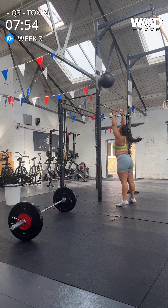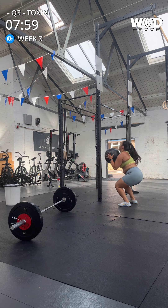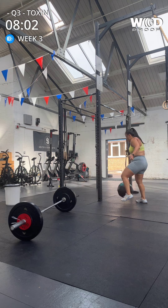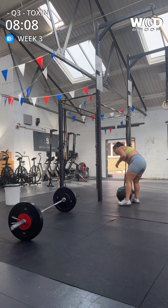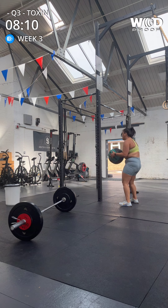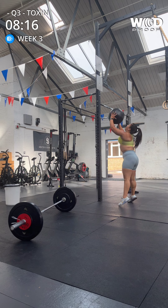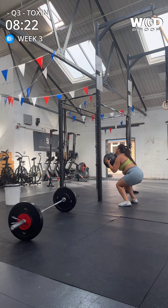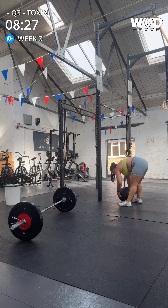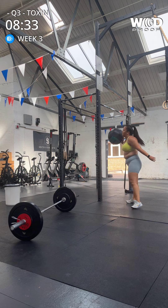One, two. No rep — steady yourself. Okay, it's all right, give yourself five seconds. Okay, let's get back to it. Three, four, five, six, seven, eight. Two more — nine. Big drive. Ten. Good.